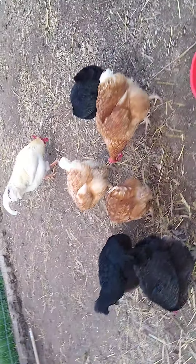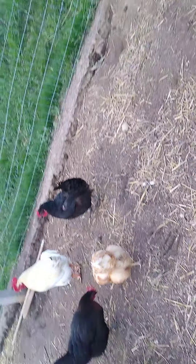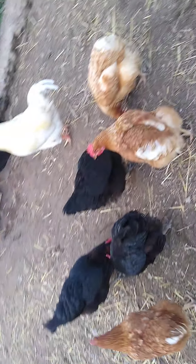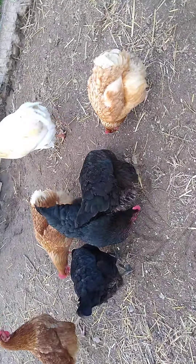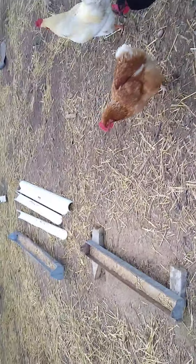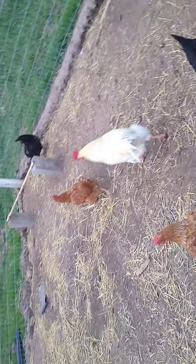They keep growing new ones, and these chickens will last six, seven, or eight years — that's their lifespan. I just turned 11 a couple days ago, so when I'm like 17 or 18 these chickens will hopefully still be alive, but we'll probably sell them by then because after four or five years they don't lay eggs.